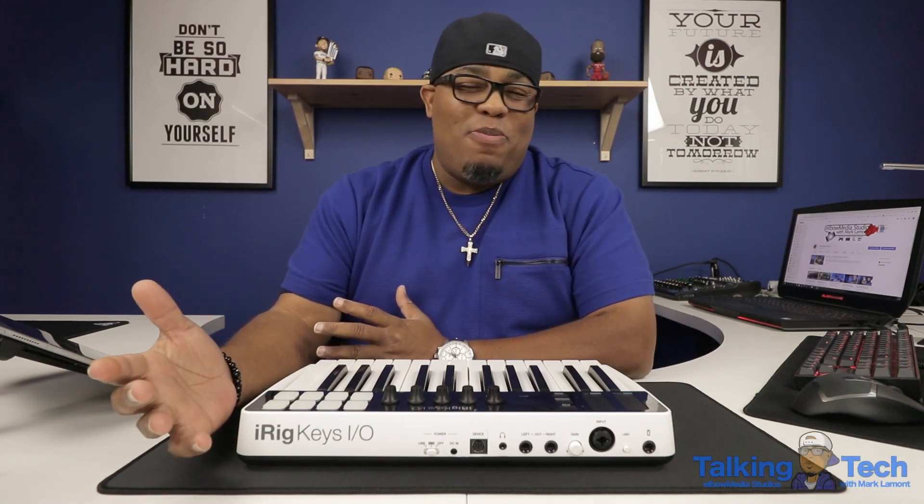Yo, what's going on everybody? It's your boy Mark Lamont. Welcome back to Elbow Media Studios. If this is your first time, welcome to the channel and welcome to Studio B.